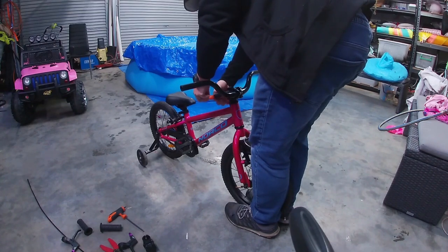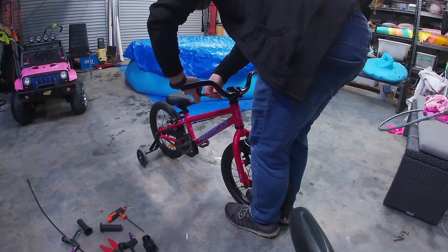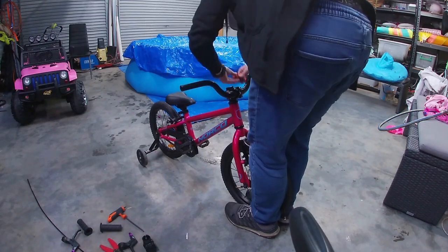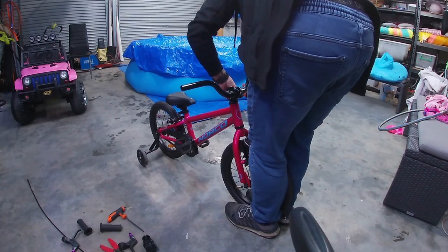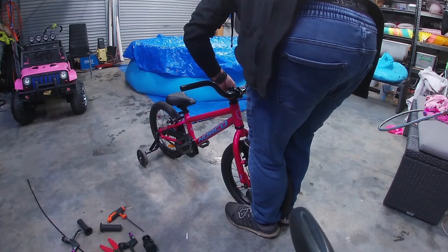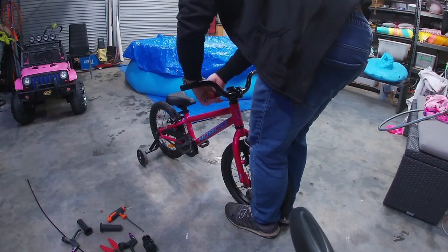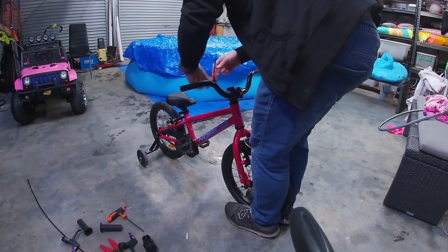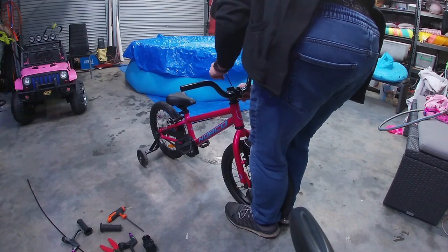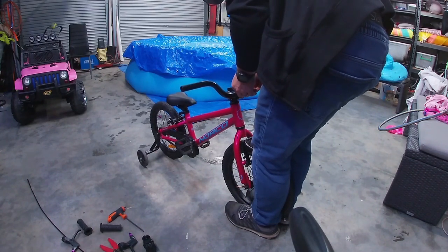Up and down — that's in the right place. Now we nip these up. Just nip these up — not overly tight. I'll double-check these are about right.